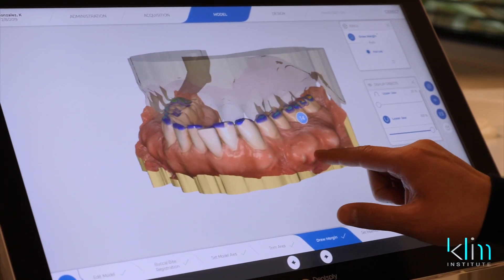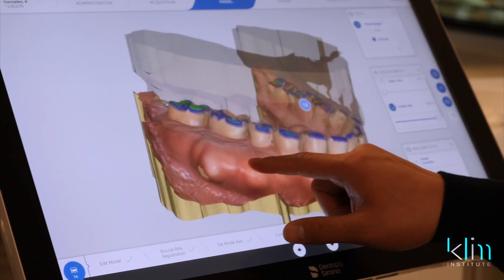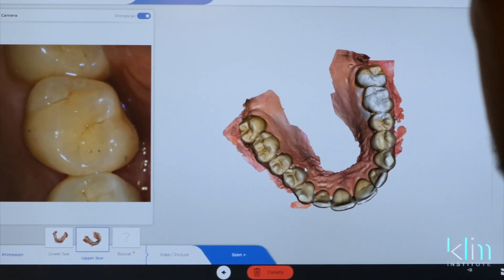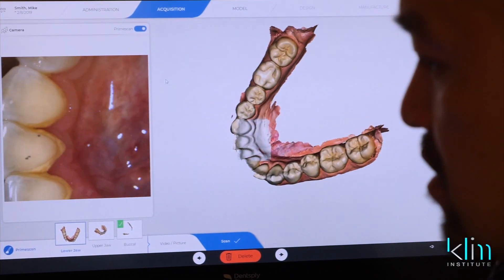The PrimeScan has some really nice features. The way it captures the digital image is different than Omnicam — there's more latitude for a more creative and quality image. The value that I see with the PrimeScan is for what we call more complete diagnostics and imaging.